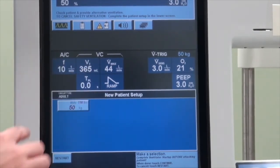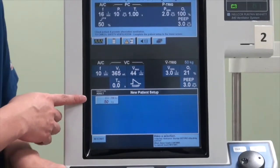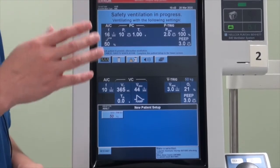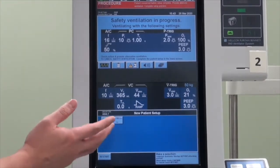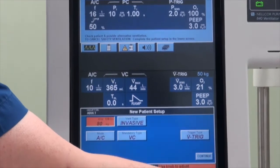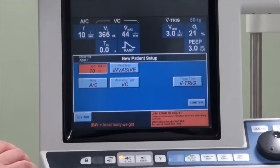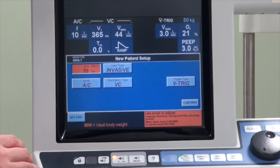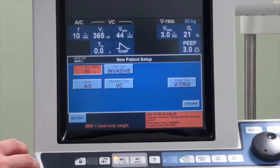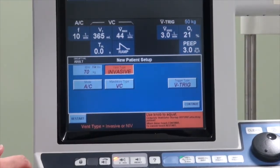When this is connected, the first thing it will tell you is to key in the patient parameters. The important parameter is the patient's weight, which is the ideal body weight based on the patient's height and gender. Assuming that this patient has an ideal body weight of 70 kg, you can press the button and turn the dial to select the value. You will also note that once this is selected, other options will come in, allowing you to select whether you are going to put this patient on invasive or non-invasive mechanical ventilation. For today's demonstration, we are selecting invasive mechanical ventilation.